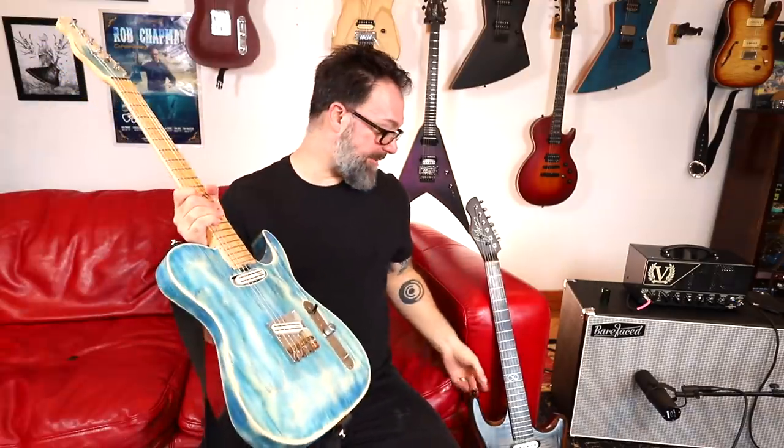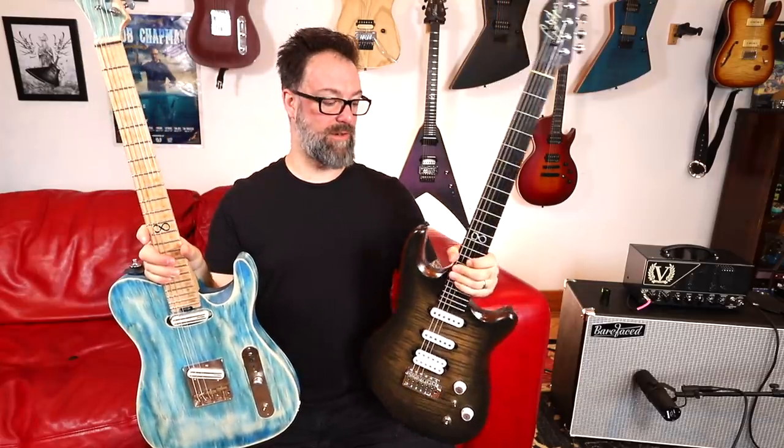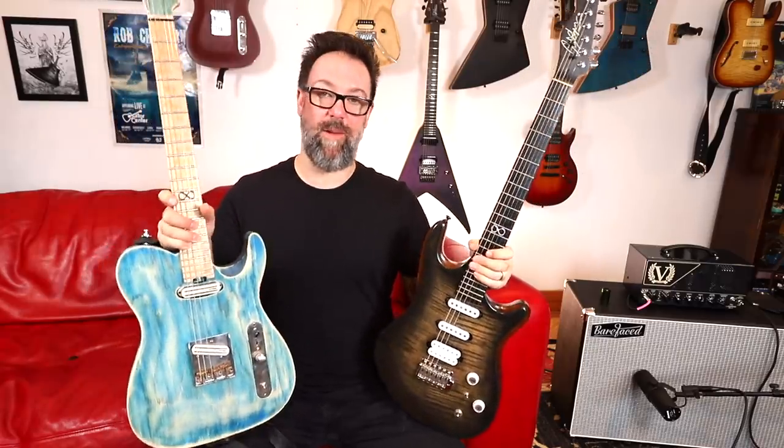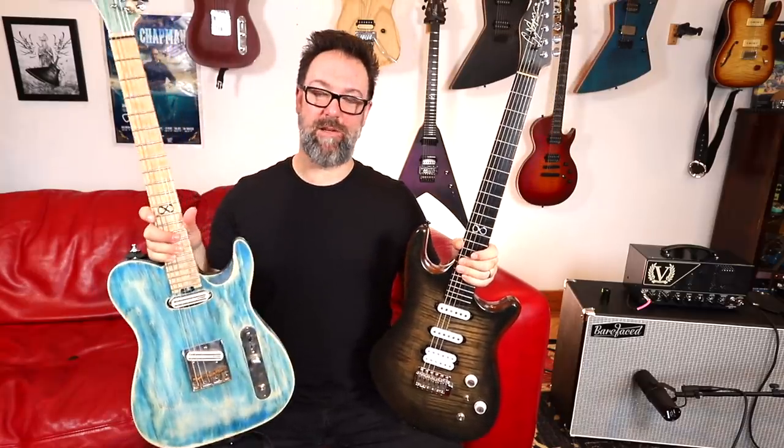I'm always on the lookout for innovative, cool, customized versions of these guitars. So if you find one, if you see one, or if you've got one, please comment in the comment section below with a link so I can go take a look. I'm always looking for inspiration for Chapman guitars. There's going to be lots of cool new Chapman stuff kicking off around January around the NAMM show, because it's Chapman's 10th anniversary.